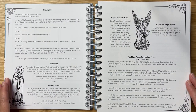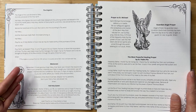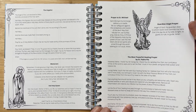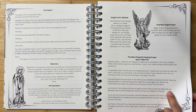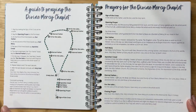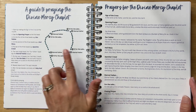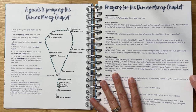It is so helpful to have these important prayers listed right here in the planner so that you can just turn to them anytime — the Angelus, the Memorare, the Hail Holy Queen, Prayer to St. Michael, Guardian Angel Prayer. This one is perfect for loved ones struggling with illness — the Most Powerful Healing Prayer by St. Padre Pio. Then a Guide to Praying the Rosary and the Different Mysteries of the Rosary, followed by a Guide to Praying the Divine Mercy Chaplet. Let me know in the comments if you have ever prayed the chaplet. My family sure is a fan of this devotion, and I have never seen this included in a Catholic planner before.